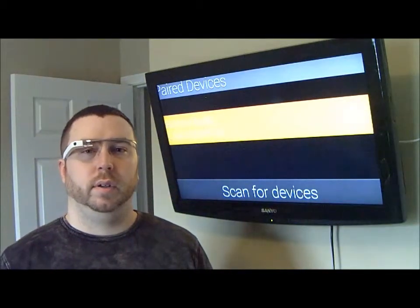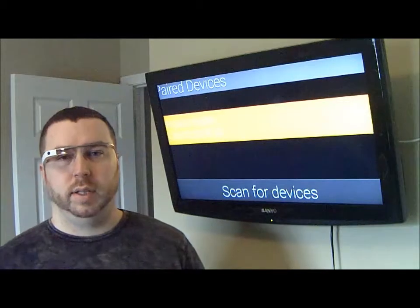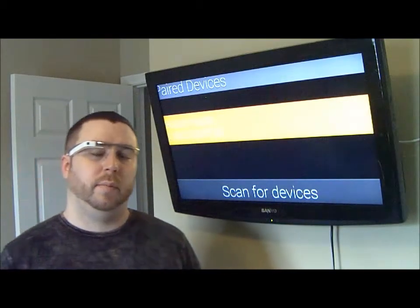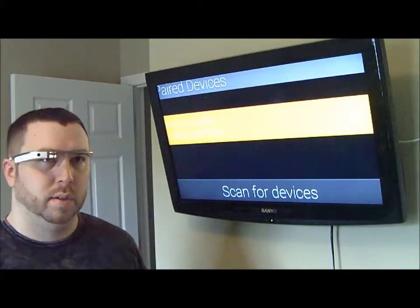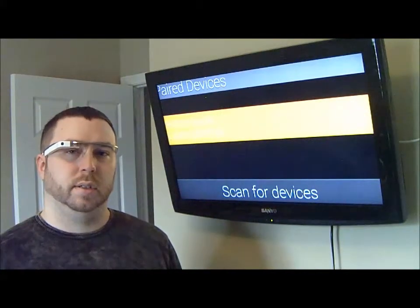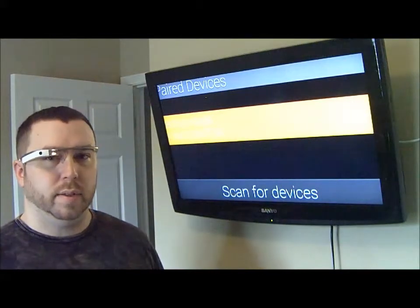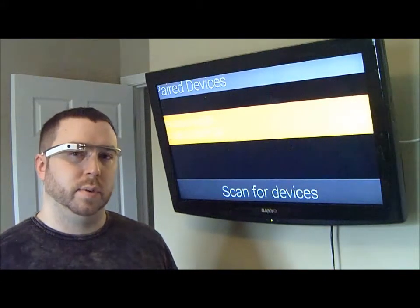But for now, I want to go ahead and give you a look at what the app actually looks like and what it does. Like I said, it's just basically a modification of the Bluetooth chat app from the Android SDK. So the first thing it does when you come into it is you can actually see all the devices that your Google Glass has been paired with. Right now, mine's only been paired with my cell phone, so that's what you're seeing here.